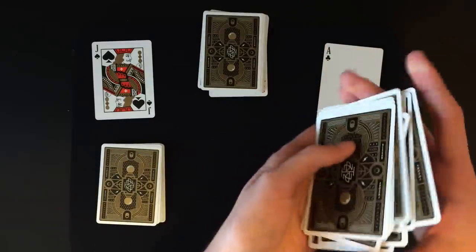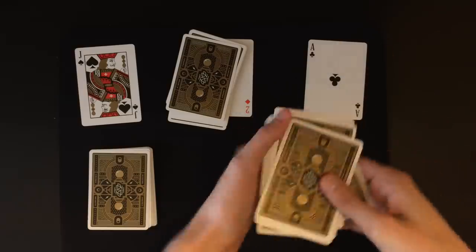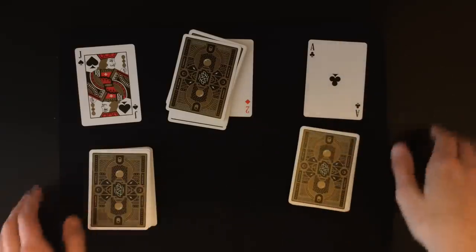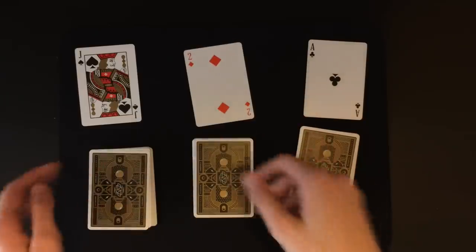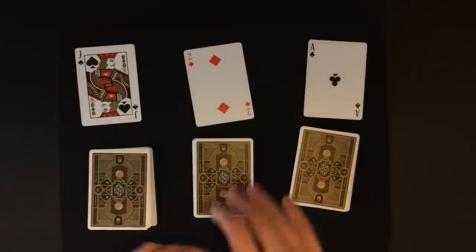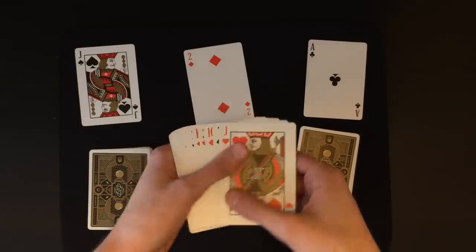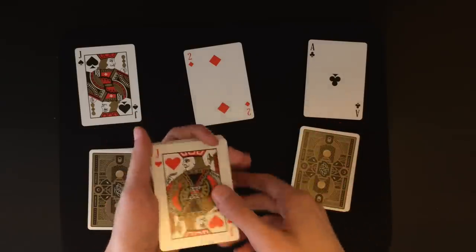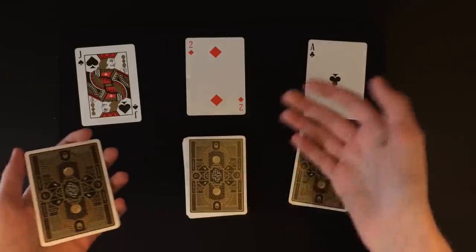Keep that card on the bottom and then do the exact same packet switch again. Pick up the pile and say 'we can actually switch it one more time' and just do the exact same switch. Then you can shuffle that pile one more time and set it down on the table right next to where it was before. The spectator can hand you the middle pile back and you place it back in the middle. In the spectator's mind they've actually had a chance to shuffle every single pile, but in reality they've just been shuffling the middle pile the entire time.